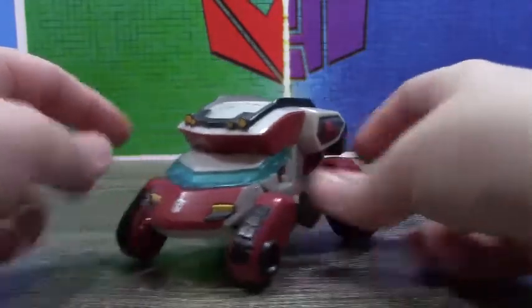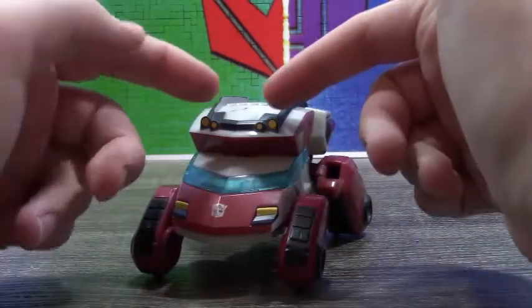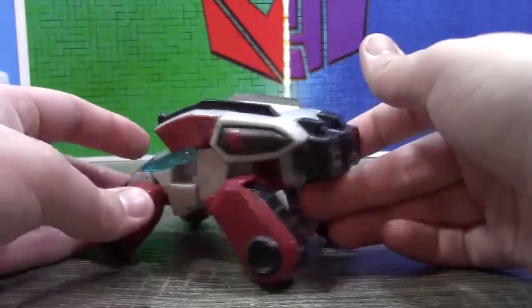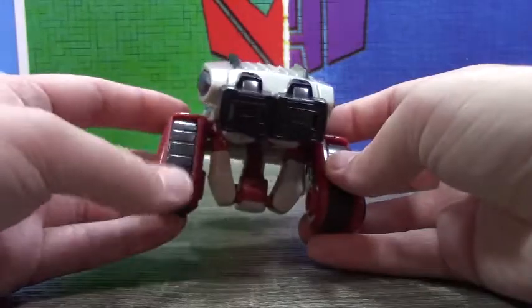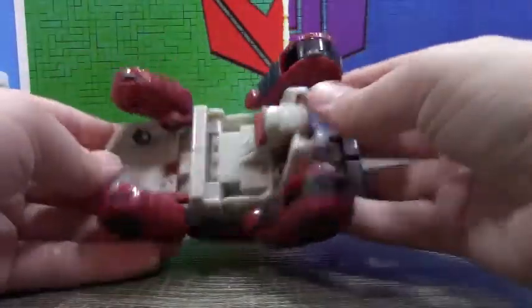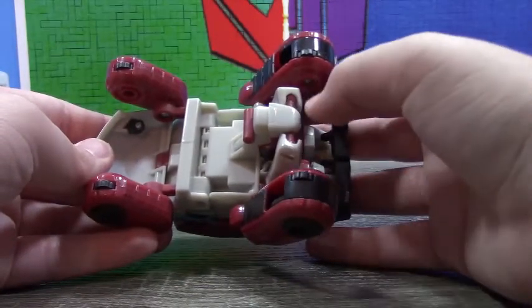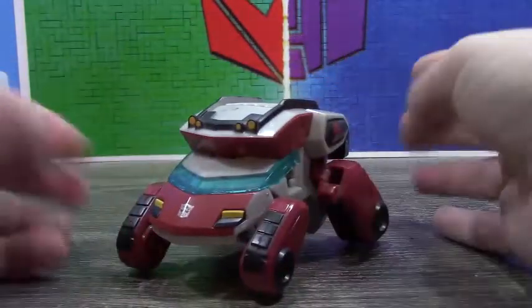I do have a little bit of paint damage on mine unfortunately. There's not a ton of paint apps in vehicle mode but what's here is good — these aren't even paint apps, these are just his feet. There's a little bit of paint apps on the underside too. His robot crotch is just visible there, which is kind of alarming as the only robot detail visible. I guess the only thing they technically didn't finish painting was that, but they did what matters.